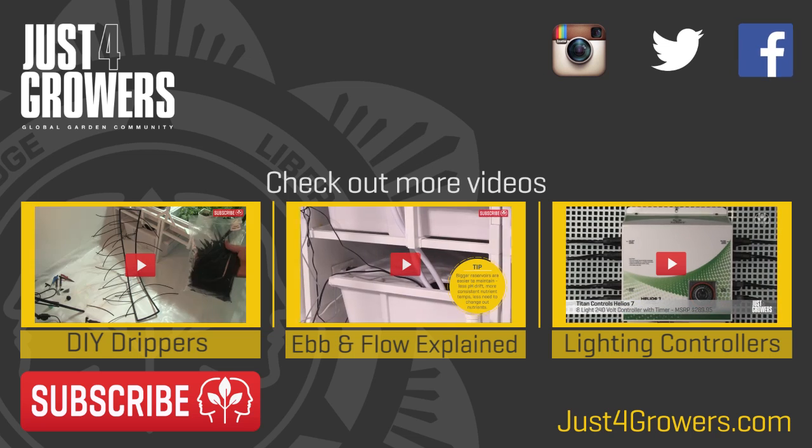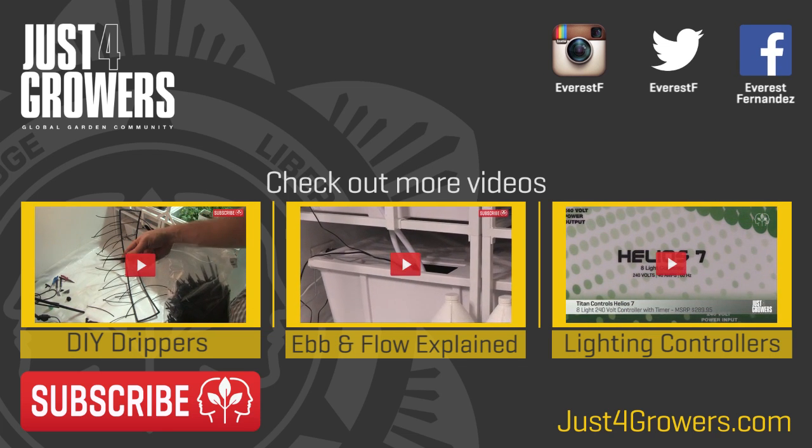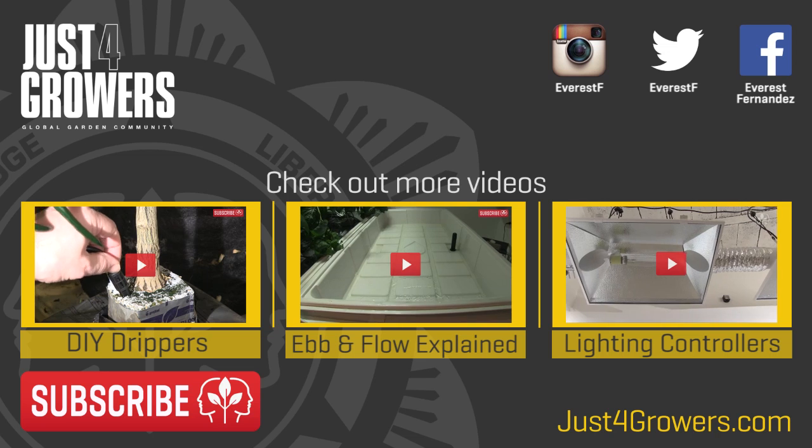Let me know your tips for leaving your plants unattended, or any questions you have in the comments below. Don't forget to subscribe — it's free and it really butters my parsnips. Thank you in advance!